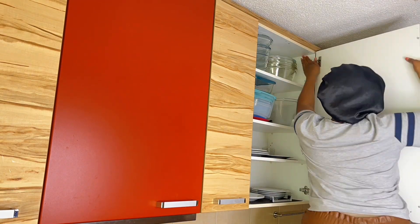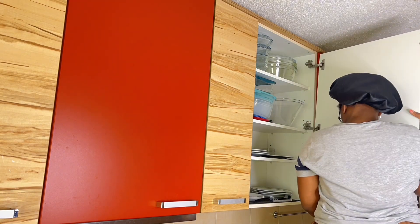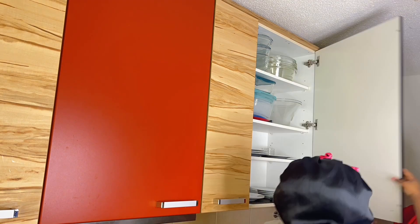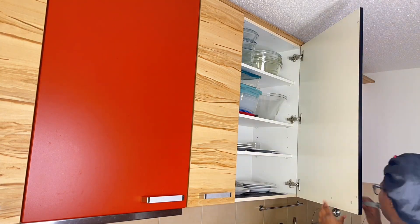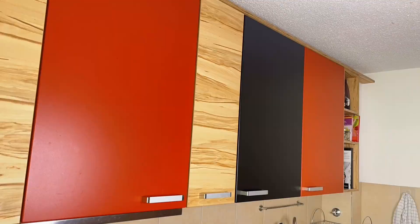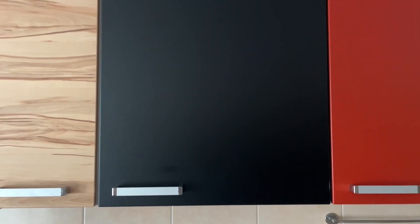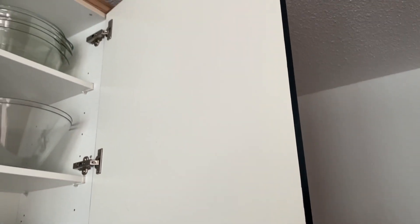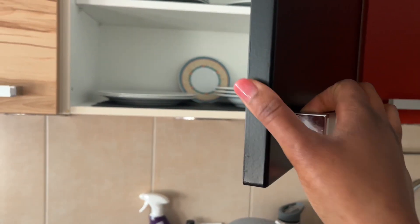After that, you're basically done — just put the door back on, make holes where the handles go, and we are done. I'll show you a close-up. I was so excited watching it come together. It looks so professionally done, like the door has always been black.